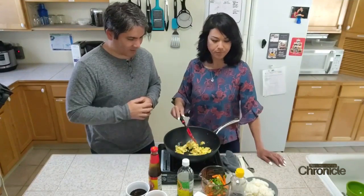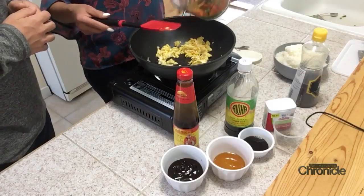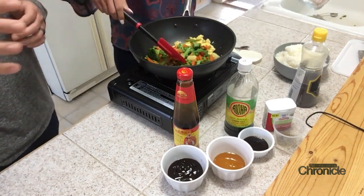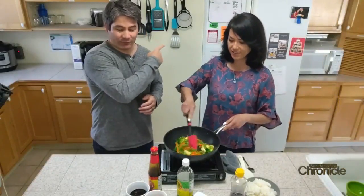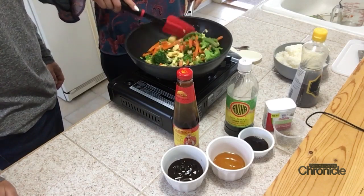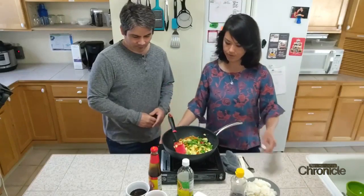Next we're going to have about two cups of vegetables. You can put any kind of vegetables you want. Today we're using a frozen vegetable mix — carrots, green beans, green peas, broccoli, and corn.